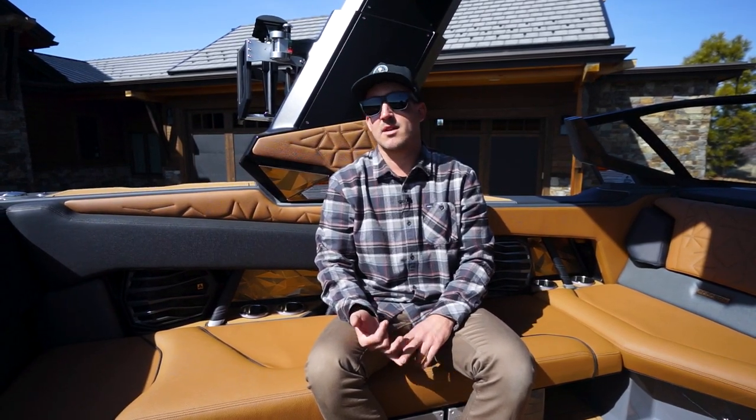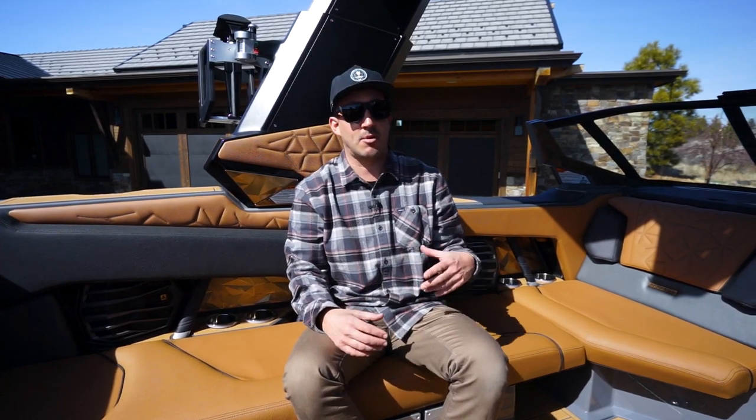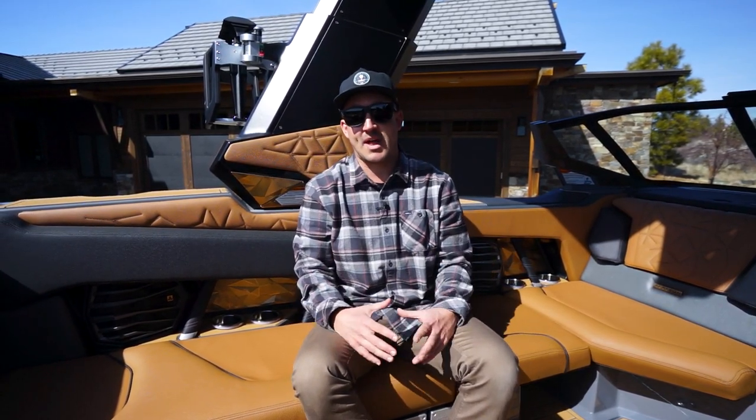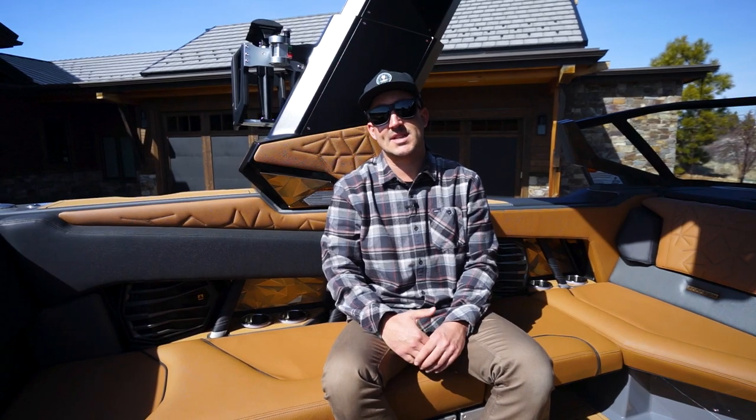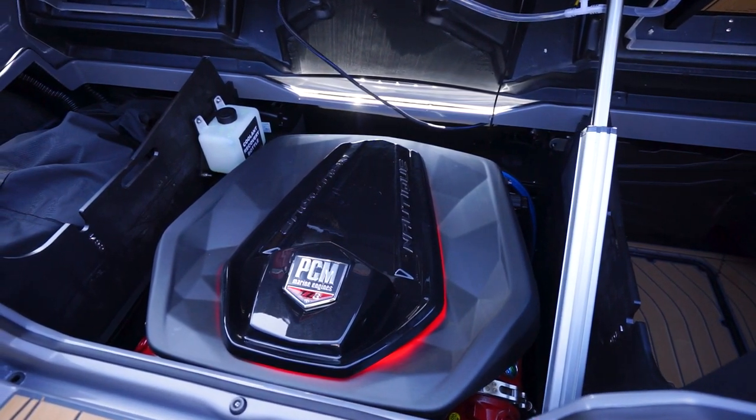Quickly going over the specs of this G23 Paragon: coming in at 23 feet in length, it has a dry weight of 7,200 pounds, a max ballast capacity of 3,650 pounds — 2,200 of that is standard, with a supplemental 1,450 pounds now available on the Paragon. We've got a 102-inch beam and room for 16 of your closest friends and family. Powering this big, massive wake machine is the 6.2-liter ZZ8 supercharged engine coming in with 600 horsepower.